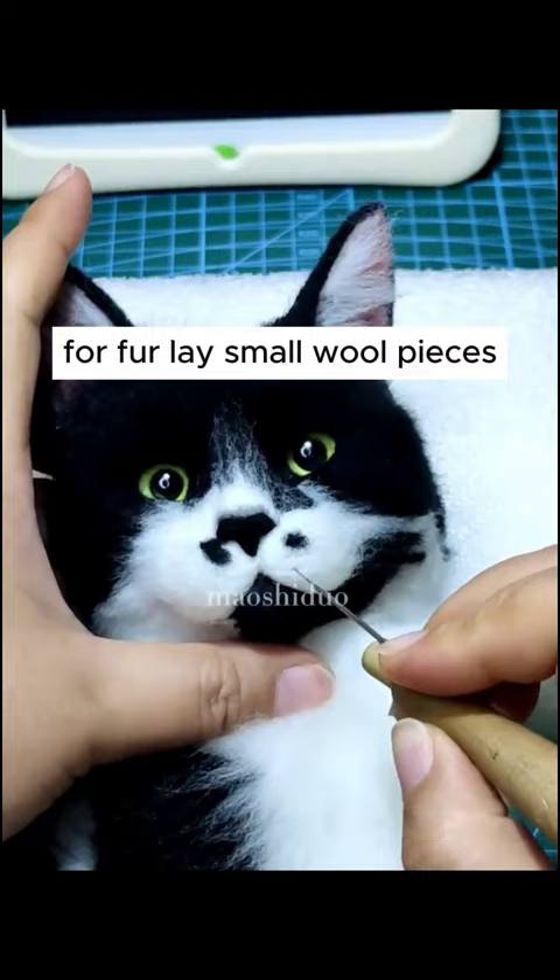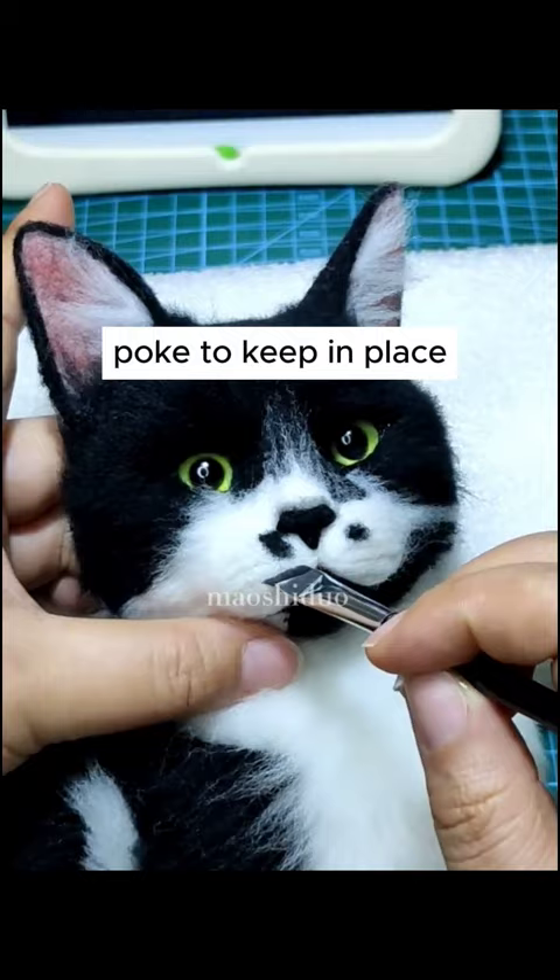For fur, lay small wool pieces. Poke to keep in place. Add details. Shape the face. Make a nose. Eyes. And whiskers with small bits of colored wool. And there you have it.